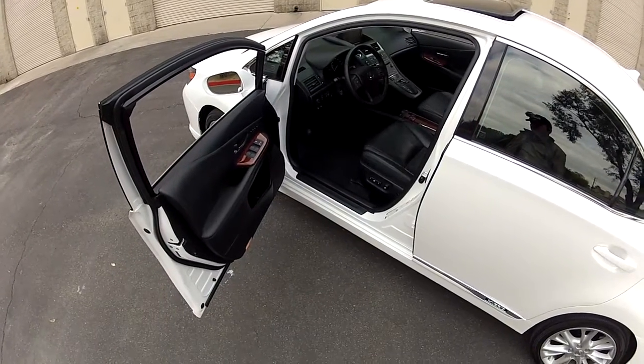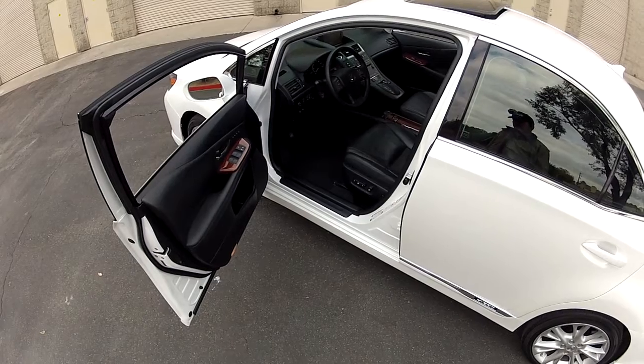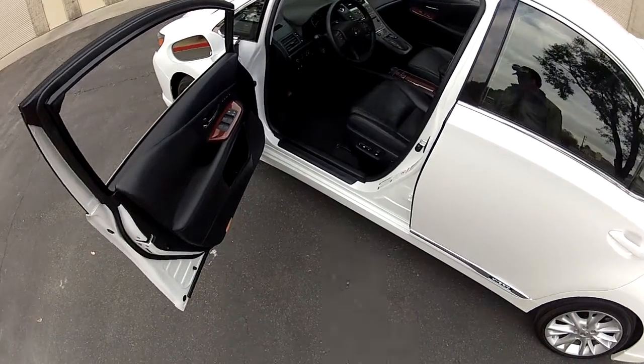Hi, my name is Mike Johnson. I'm showing you the interior of this Lexus HS250H Hybrid Premium.